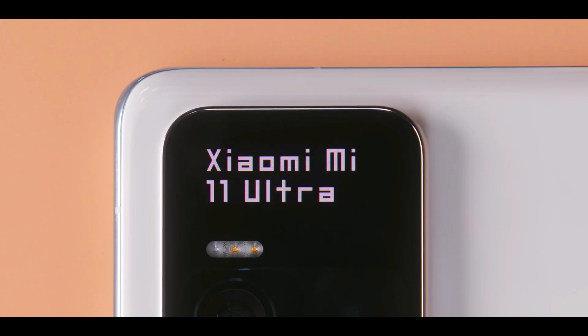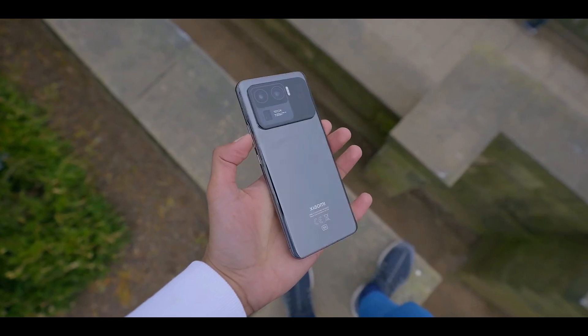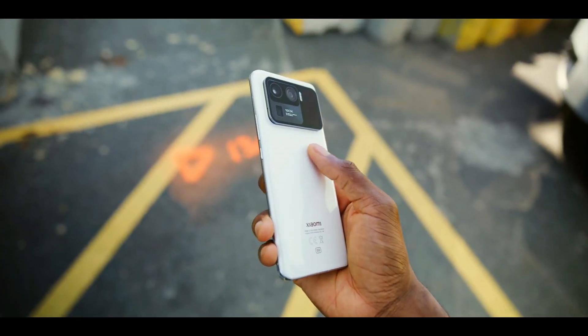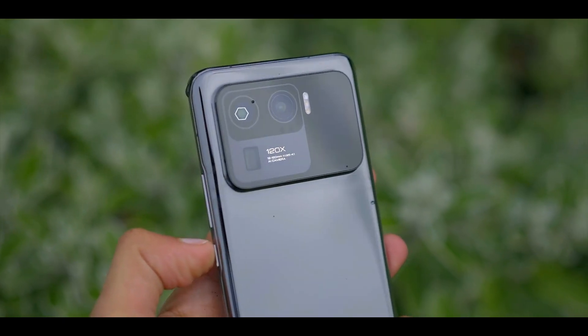The Mi 11 Ultra is a distinctive phone — big in every sense of the word, from its expansive dimensions to its considerable weight of 234 grams. The ceramic back gives it a super premium hand feel, but the gargantuan camera island up top is the most noticeable element of the phone.